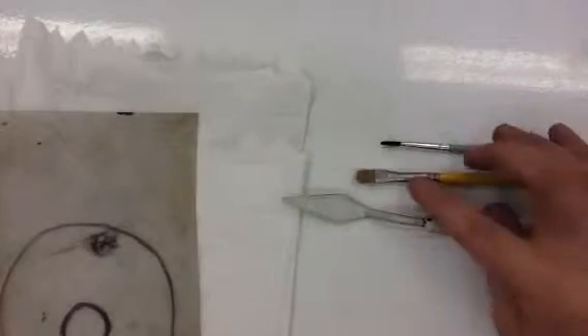For today's class, you should have a palette knife, two paint brushes — very thin and medium — a small water cup, a palette, and two paper towels.